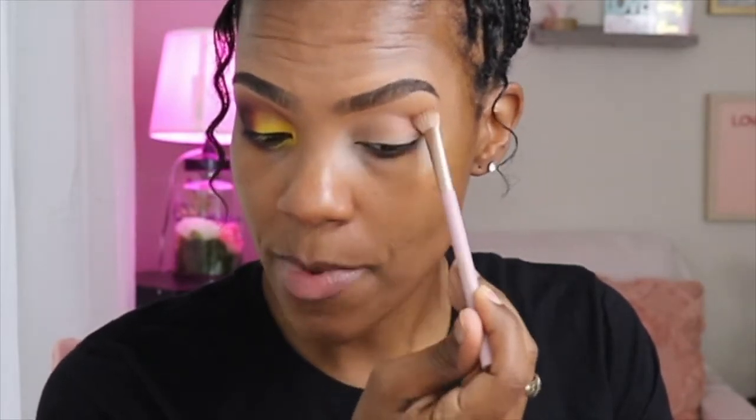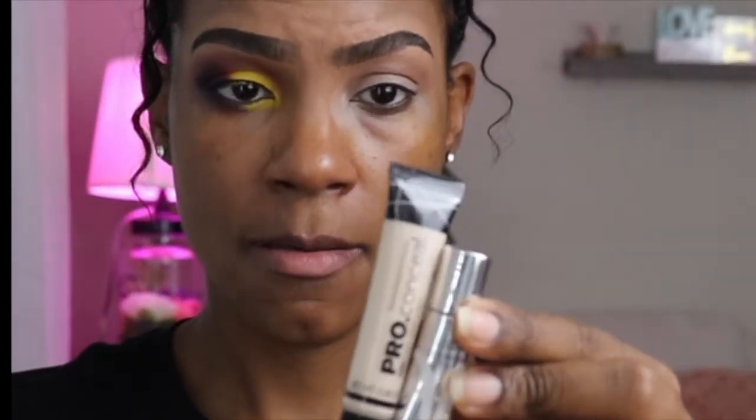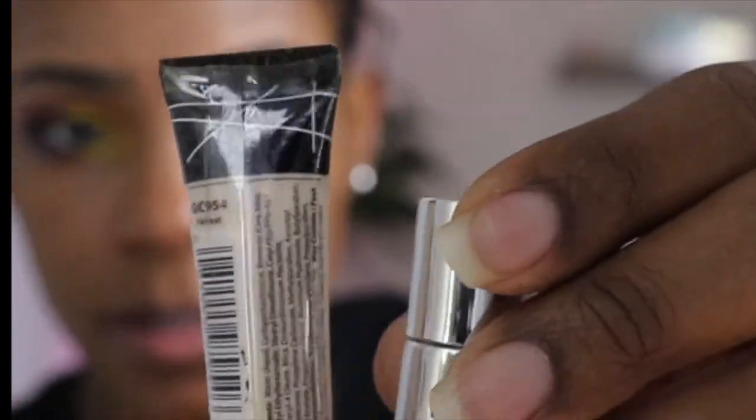I'm just going to add that transition color at the top here, not actually on my lid, because I don't want to mess up the area where I'm going to be adding some bright yellow. I'm going to use my favorite Anastasia eye primer. If you don't have the ABH, you can always use the LA Girl pro conceal in the color Fairest — I find it does the same thing, it's just a little bit thinner.